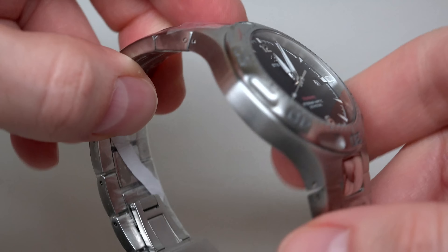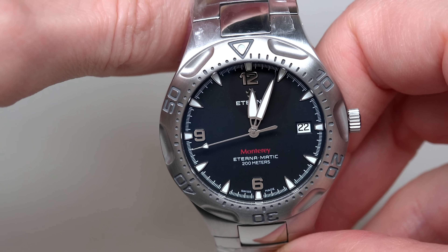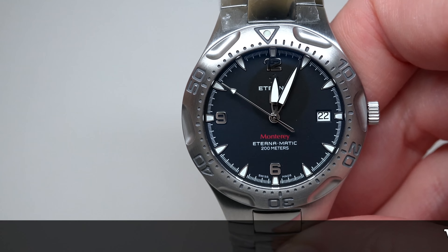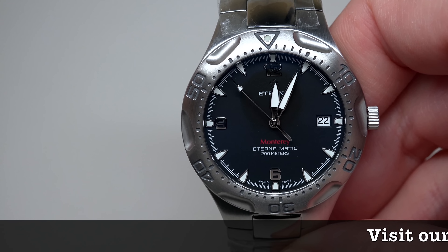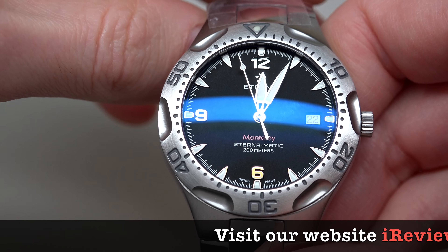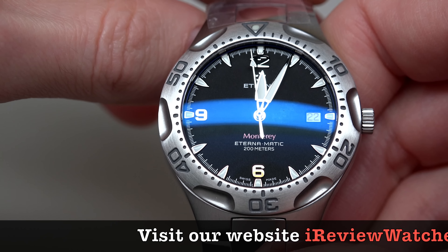First, we need to remove this tag. And second, we should remove this plastic — not everything, just on the dial. I think it's enough. This way.